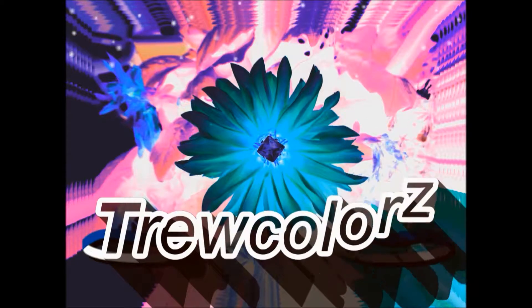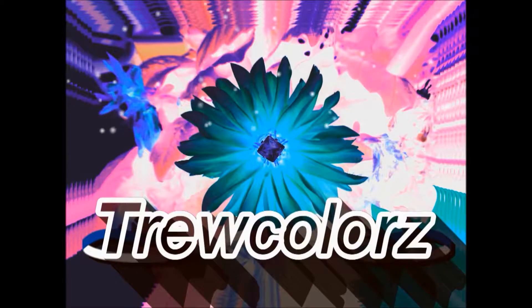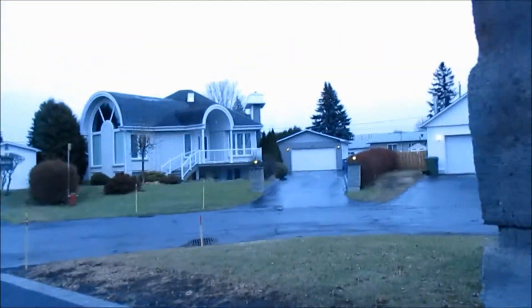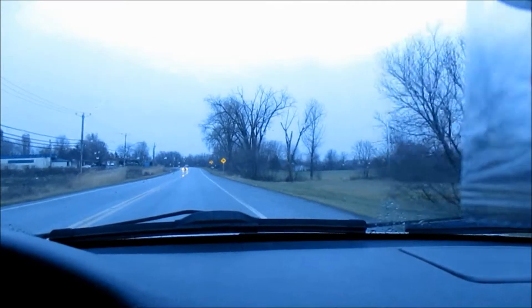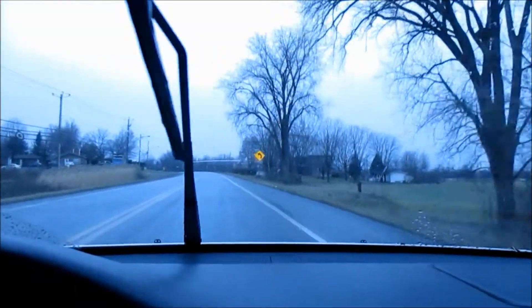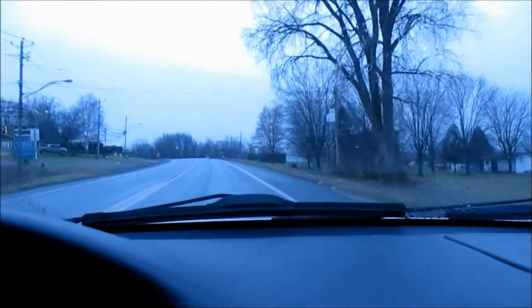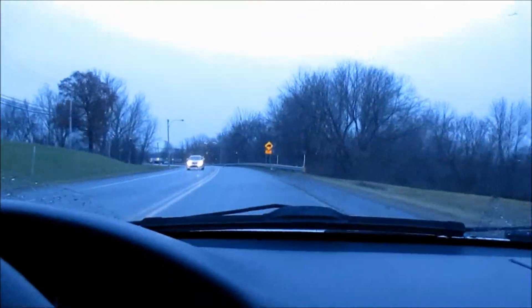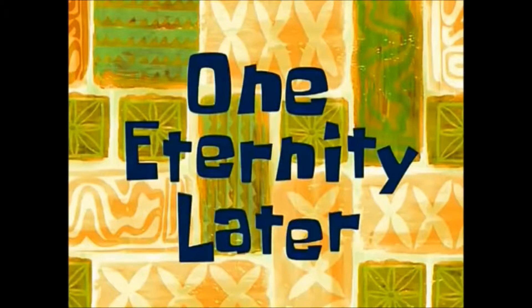The car is dying. The new dryer just got delivered, so now I've got the rest of the day off. Off we go to Walmart. See you guys in a bit. One eternity later.